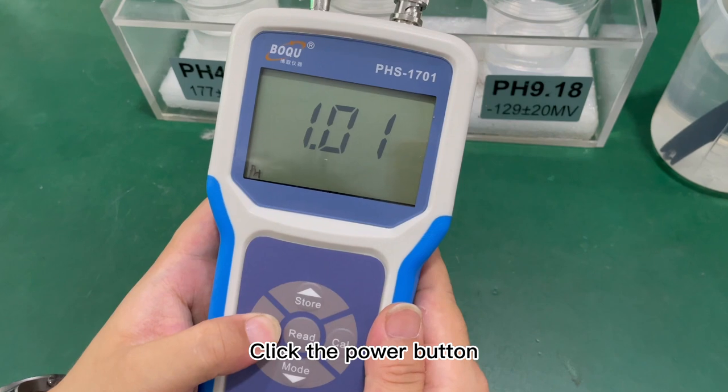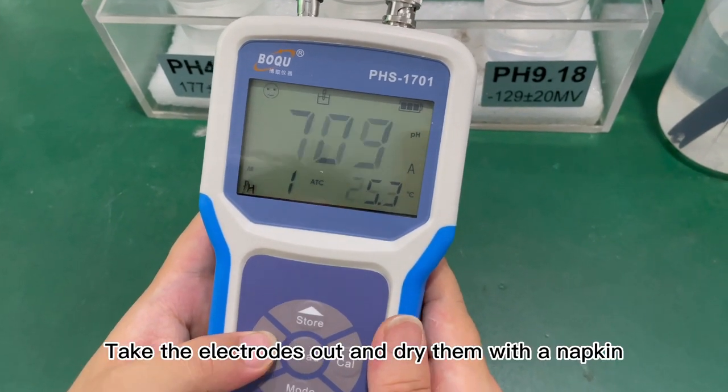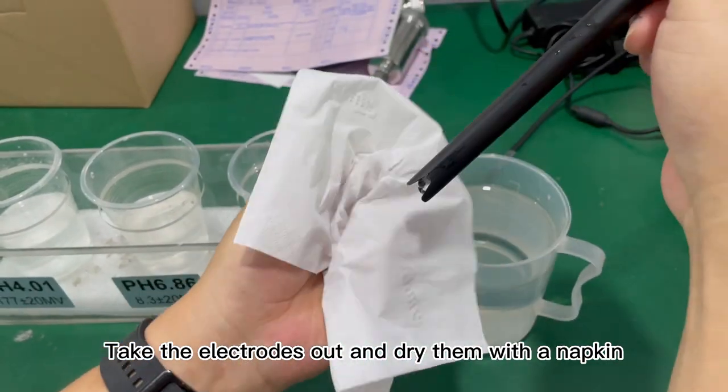Click the power button and enter the display page. Take the electrodes out and dry them with a napkin.